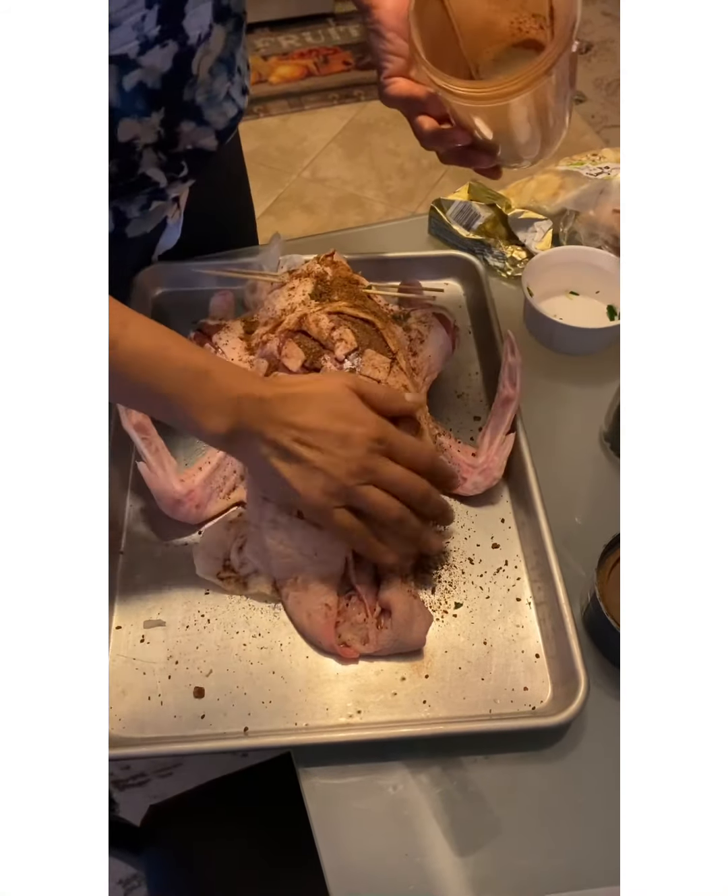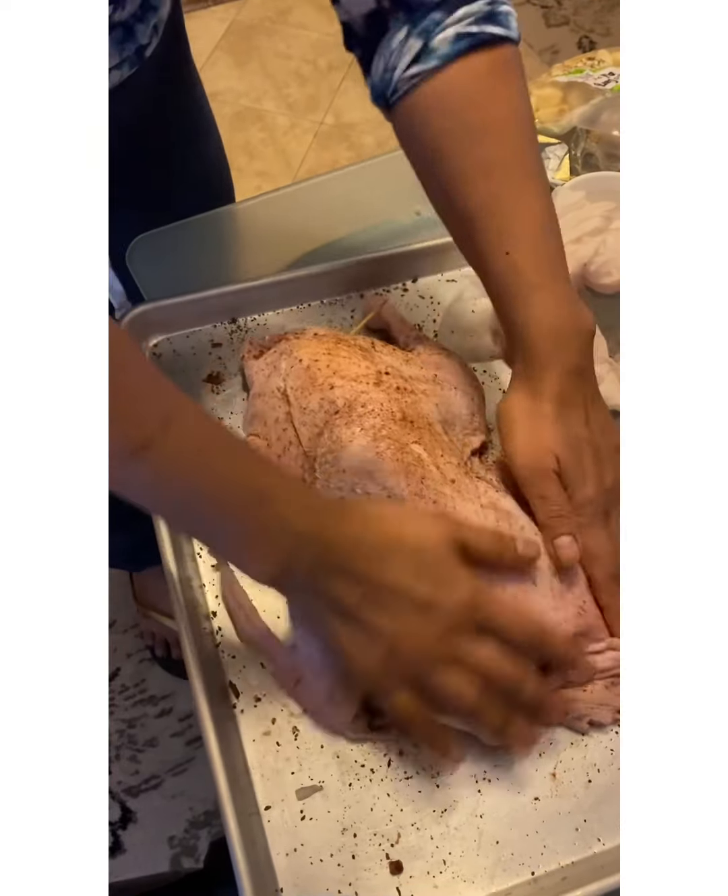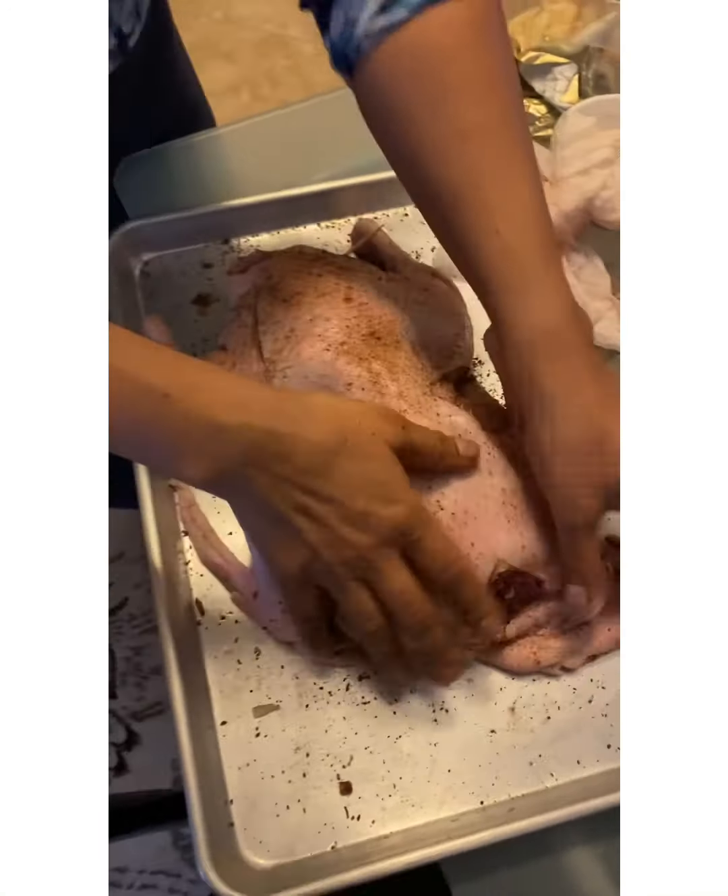It's all the duck fat. Just literally massage the duck — massage therapy! I've rubbed the whole duck with all the spices. I'm also adding some lemon and orange zest, which will give some nice flavor to it, and I'm going to let it sit for a little bit so it absorbs that flavor.